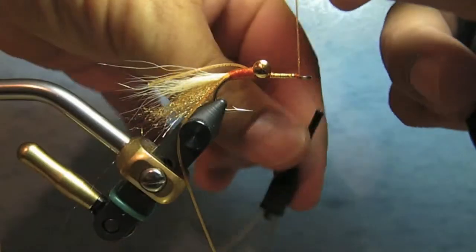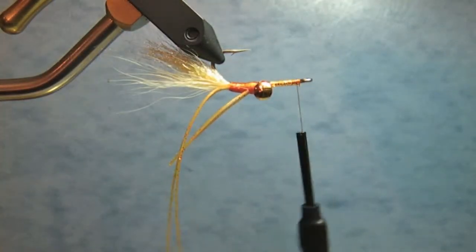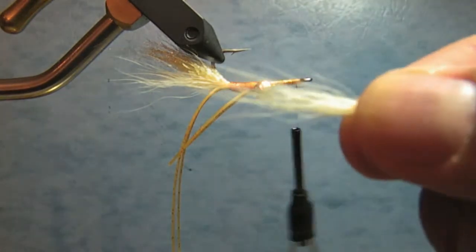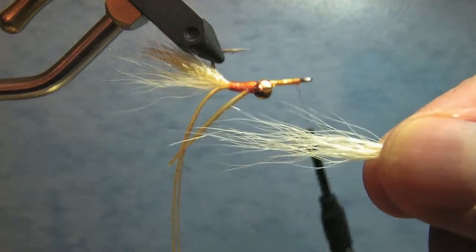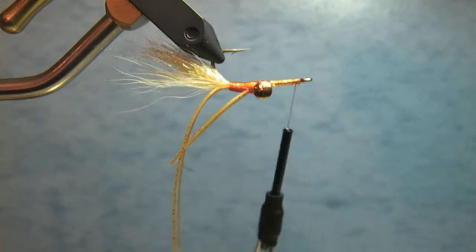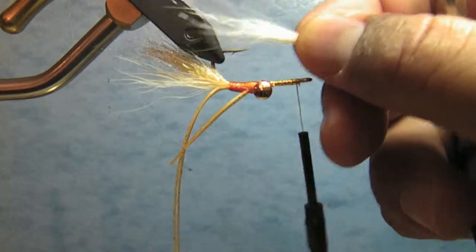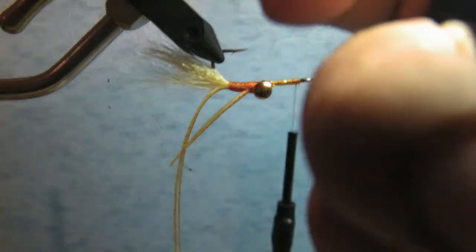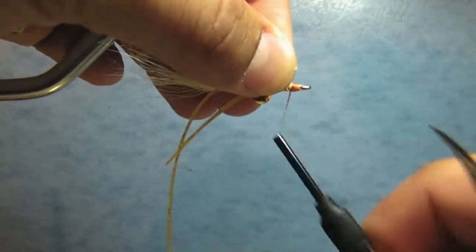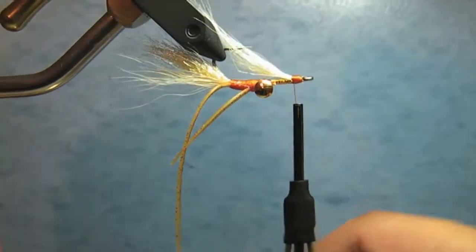Tie it off and invert the fly. The last thing now is to put in the other wing. Here's some more cream bucktail — you can use white or different colors, but cream is one of the essentials for this. If you've ever seen a ghost shrimp, they're translucent with some orange in different places, and these materials match that beautifully. Take some pinch wraps to set the bucktail on the shank.